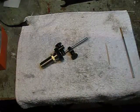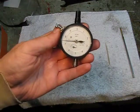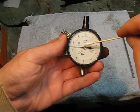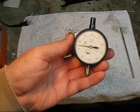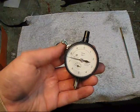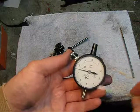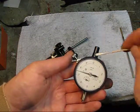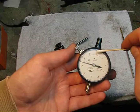Let me show you the dial indicator I chose. I'm not an expert on these things, but I chose this one because it is shock-proof — you can read that right in the center. It has a full jeweled mechanism inside, basically made for repetitive use in a production environment. This one has a range of 50 thousandths of an inch. Every revolution is 10 thousandths of an inch, and each increment is 1 ten-thousandth of an inch — so that's 1 thousandth, 2 thousandths. One revolution is 10 thousandths, and it will go 5 revolutions total.